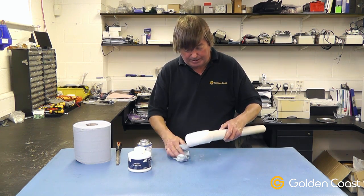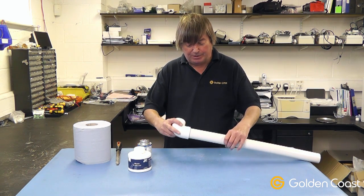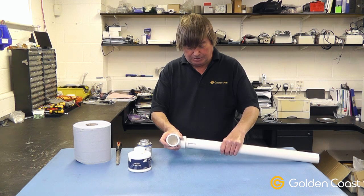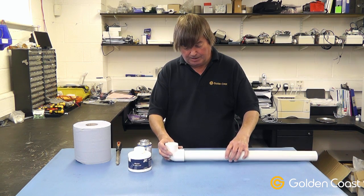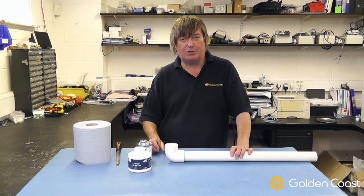That will actually dry very quickly and can be used almost instantly, but it's best to leave it for a couple of hours to make sure the weld has gone off completely solid. That is the basic principles for carrying out a solvent weld joint. If you have any further questions please contact us by telephone or email.